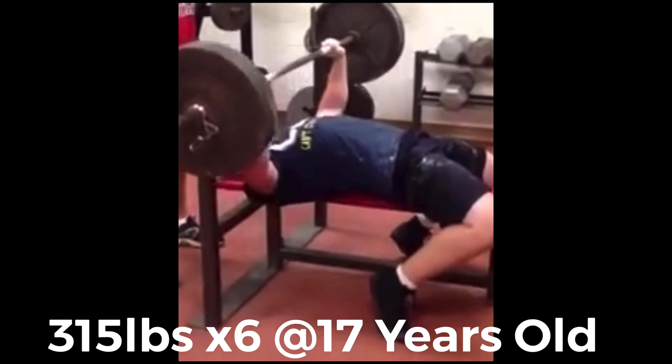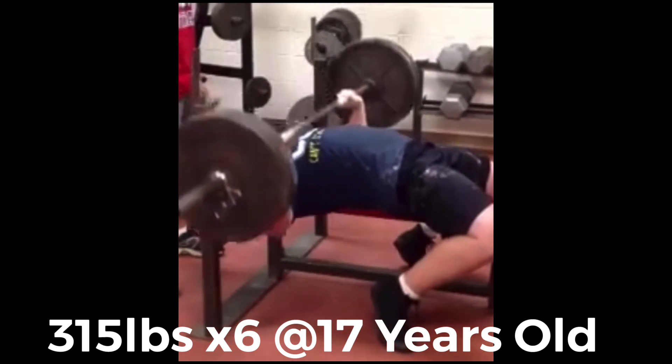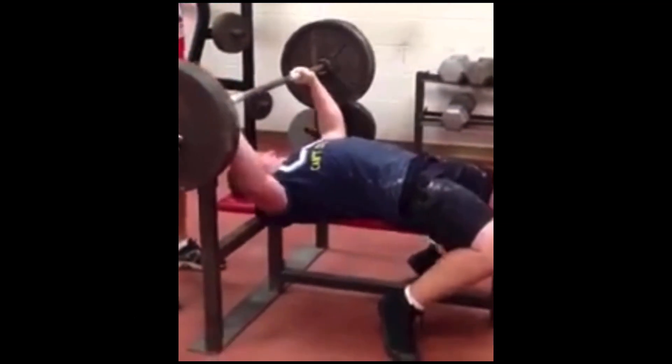Let me know — when did you all hit your first 350 pound bench press? Are you on the road right now? What are the lessons that you learned? Please like and subscribe as always, and until next time, happy lifting.